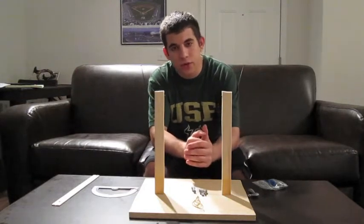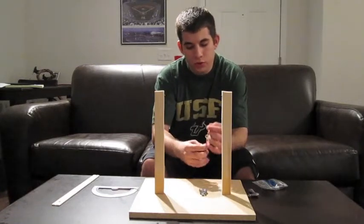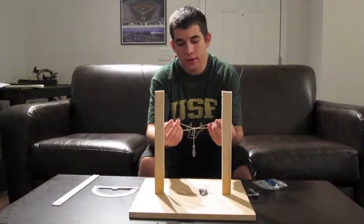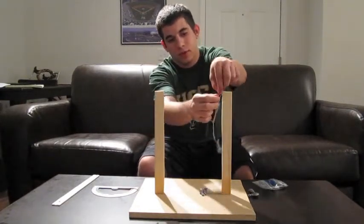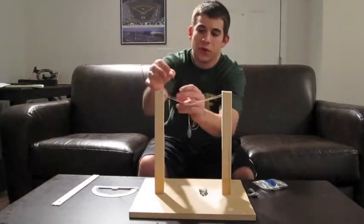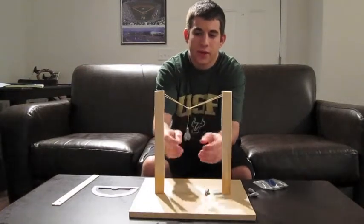We decided to do the vector summation of forces equals zero. We used two rubber bands attached to this hook, and weights are coming down on the hook, and we attached the other ends of the rubber bands to these little tack nails here. As you add weights, the force in the rubber band becomes greater.